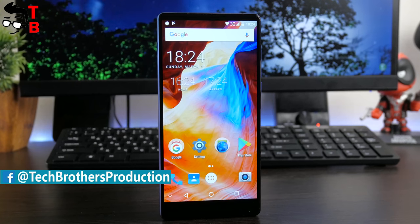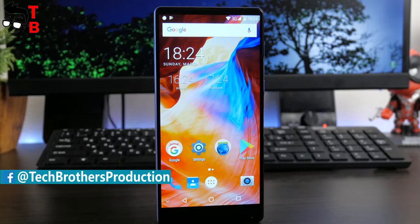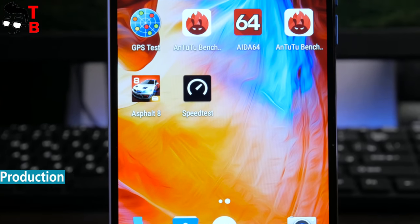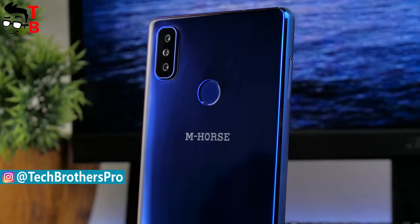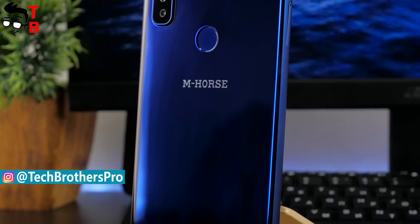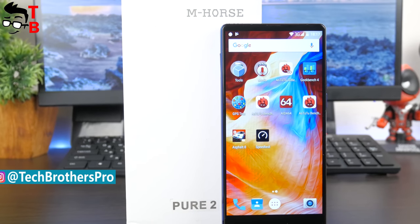The smartphone is called Amhorus Pure 2, and it looks similar to Baronimix 2 and even Xiaomi Mi Mix 2. It has tri-bezel-less design, 6-inch display, dual-rear camera, USB Type-C and other interesting features. As usual, let's start with unboxing, and then review its design, display, performance, sound and others.